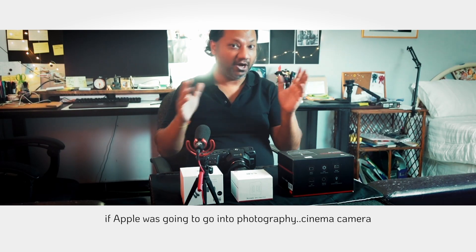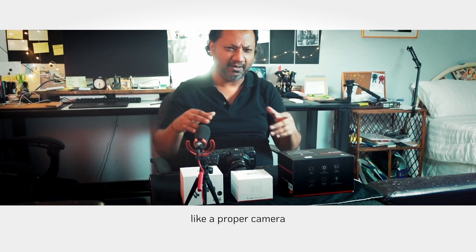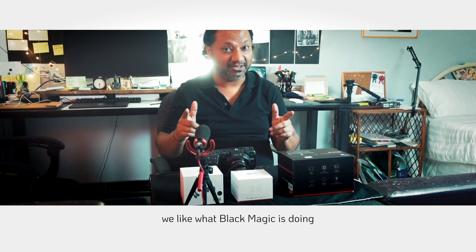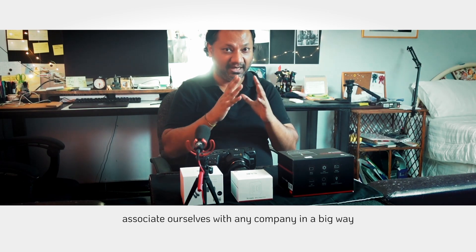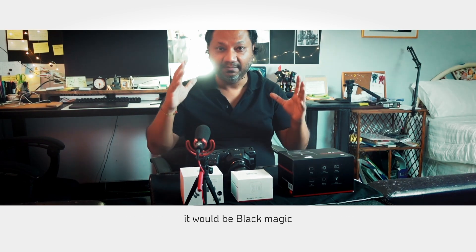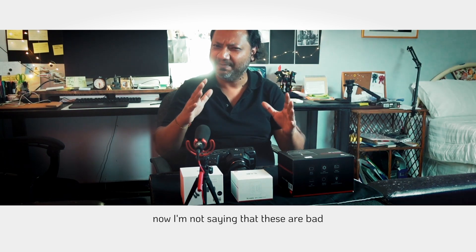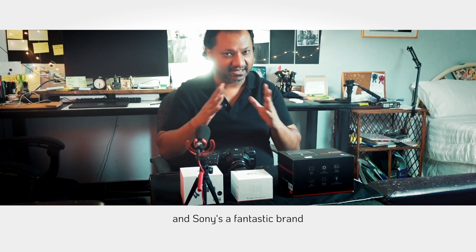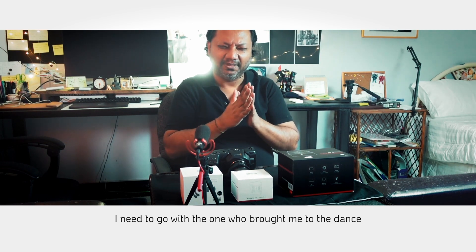I was having a conversation with a friend about: if Apple ever went into proper cameras, what company would they partner with? I said if Apple ever wanted to associate themselves with a camera company in a big way, it would be Blackmagic — not Sony, not Nikon, not even Leica. I've been using Sony all my life and it's a fantastic brand, but I needed to go with the one who brought me to the dance.